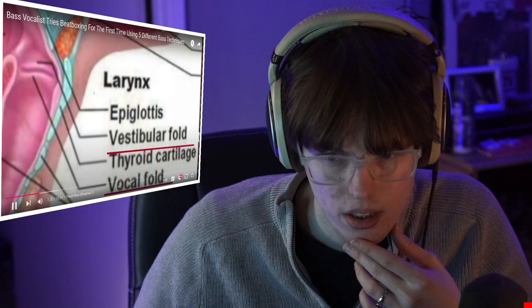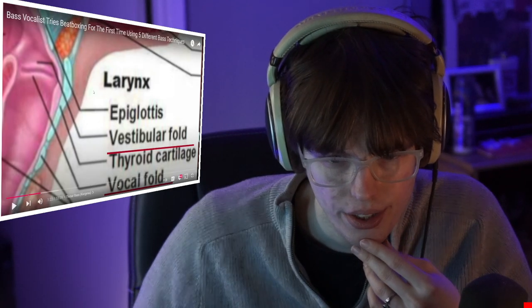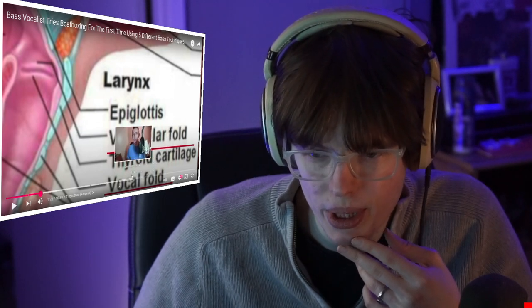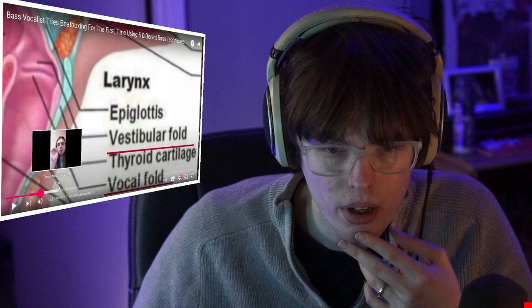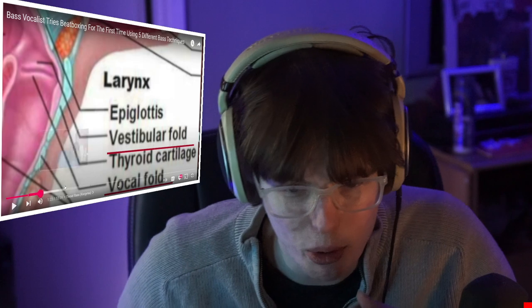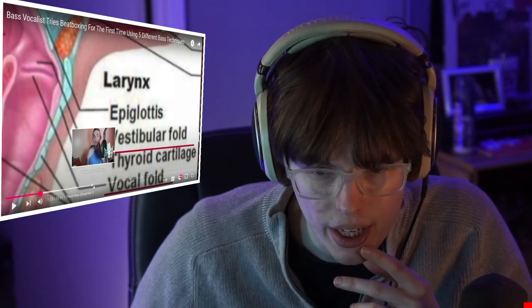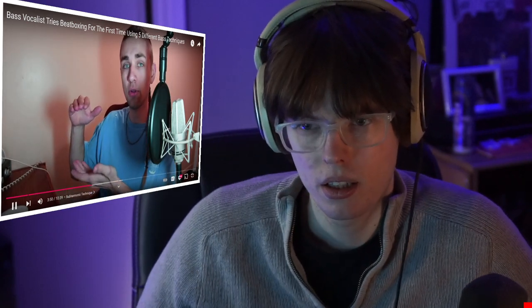For throat bass or cargo, we're going to use a combination of two sets of folds. The set of flaps of skin lower in our throat are called the regular vocal folds. You can also make the argument that the vocal folds are not involved depending on what you're doing. The only thing I can speak to in all of beatboxing is throat bass because I know the anatomy of the larynx.